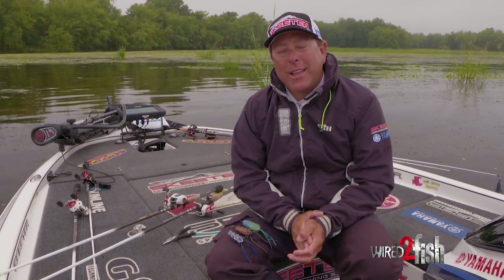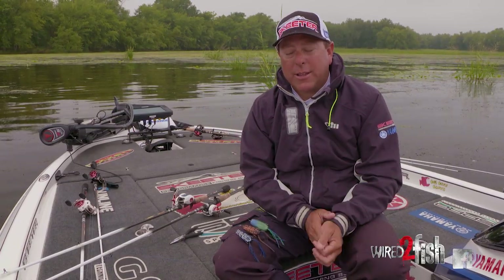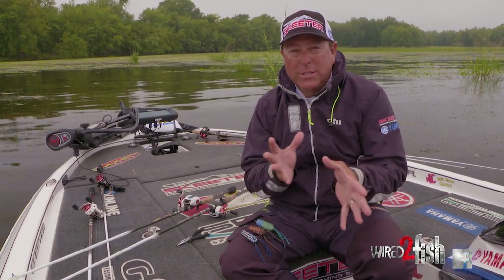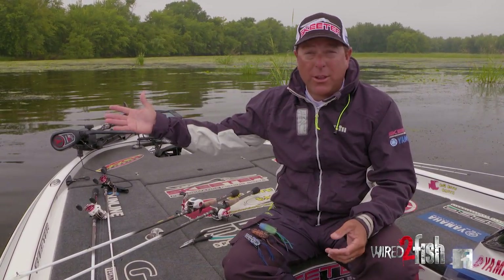Hey everyone, Dean Rojas here. Probably the question I get asked the most on all of our frogs that we make here at Spro is: which frog for what situation, and what type of action do I want for a specific cover that you're fishing?